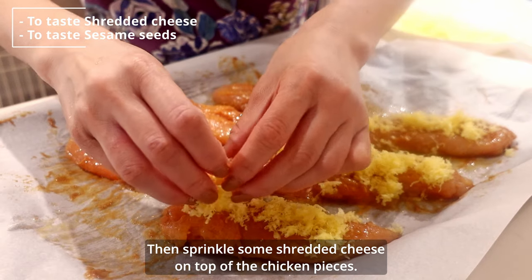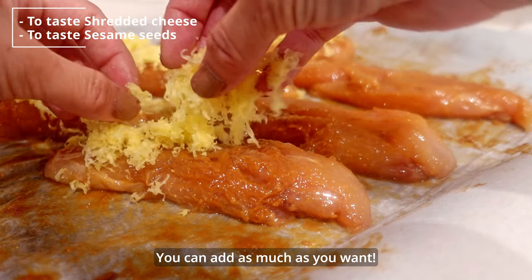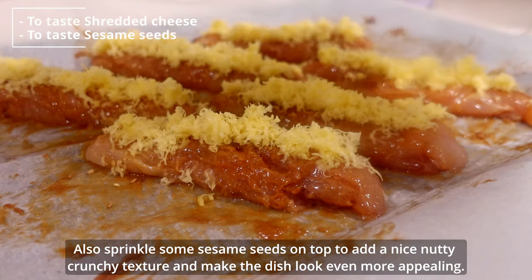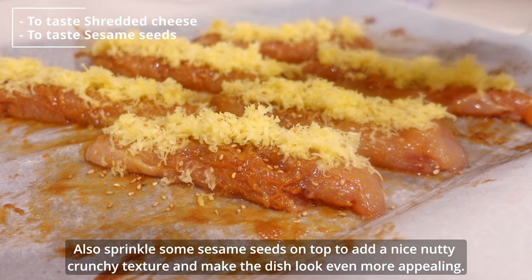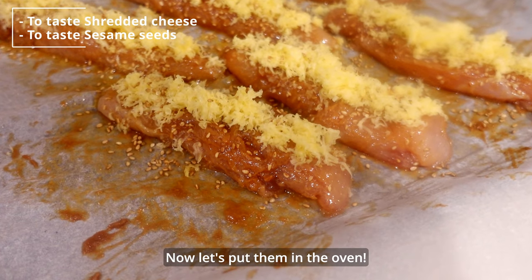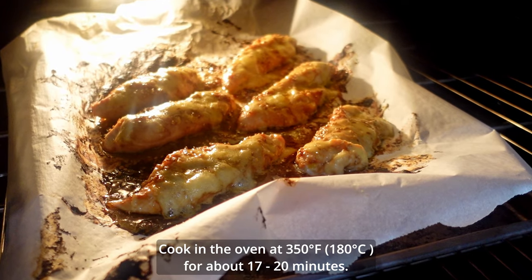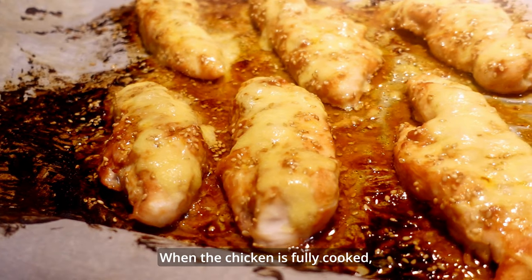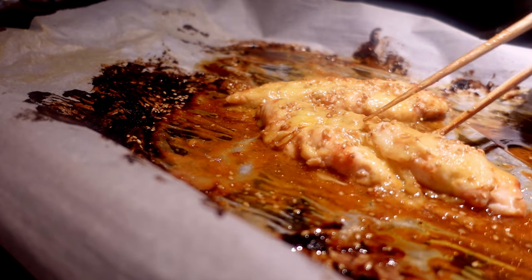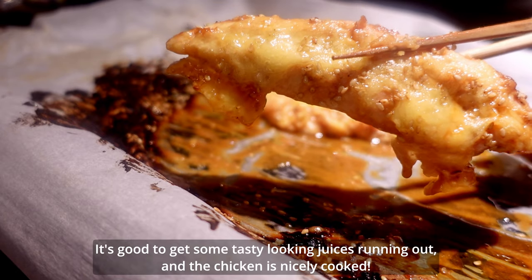Then sprinkle some shredded cheese on top of the chicken pieces — you can add as much as you want. Also sprinkle some sesame seeds on top to add a nice nutty crunchy texture and make the dish look even more appealing. Now let's put them in the oven. Cook in the oven at 350 Fahrenheit for about 17 to 20 minutes. When the chicken is fully cooked, take them out of the oven.